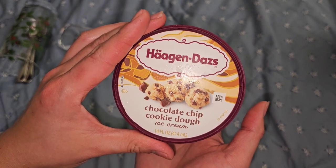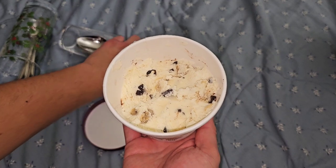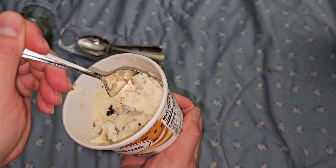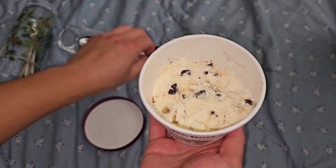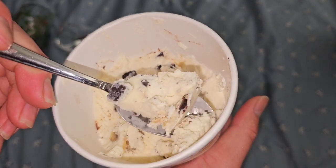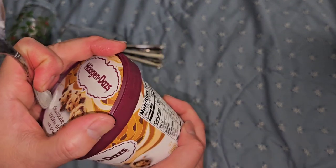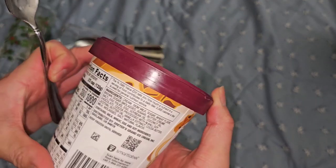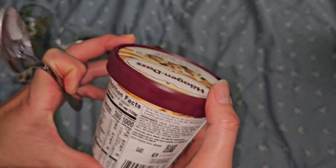Then we got chocolate chip cookie dough. You can see how much we like this one - it's missing a lot already because we ate it with those little cones. It has nice chunks of cookie dough in there and chocolate chips. That's cookie dough ice cream, very good. It does have eggs in it, so maybe you could bake cookies with these.